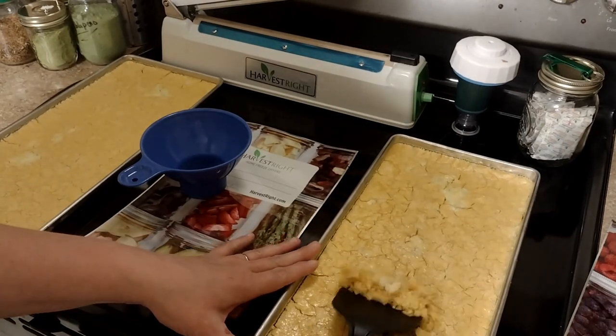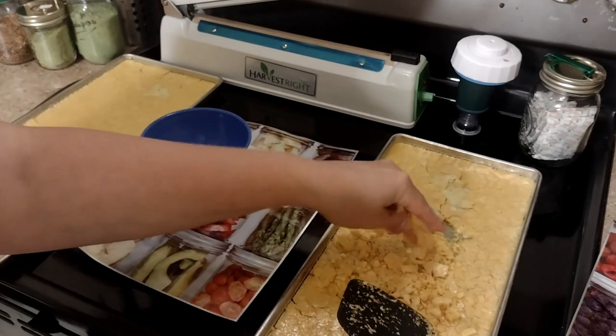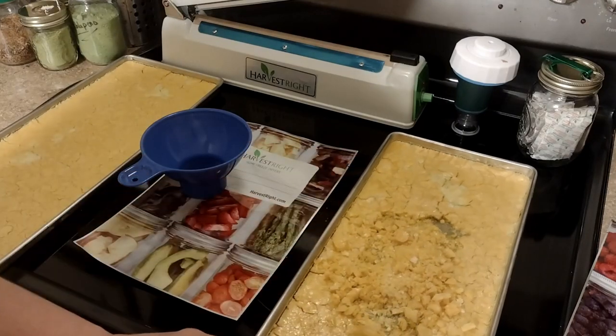Make sure these things are dry — you want to check right in the middle. If they powder easily and they're not cold, that means they're good and dry. If you find any cold spots at all, it needs to go back in the machine.